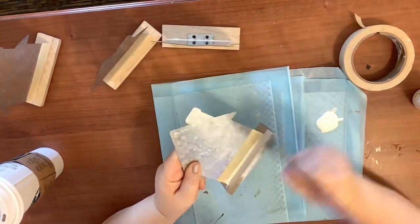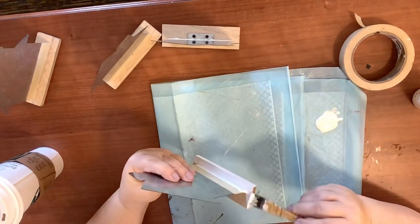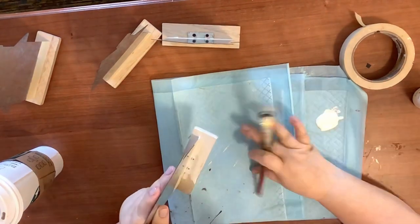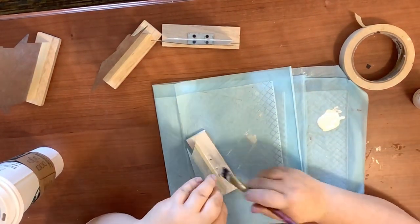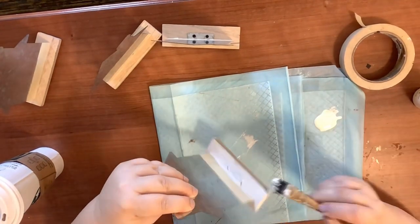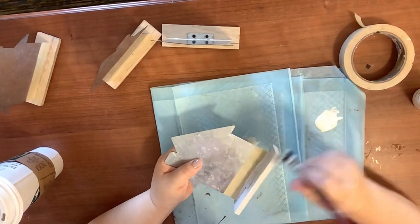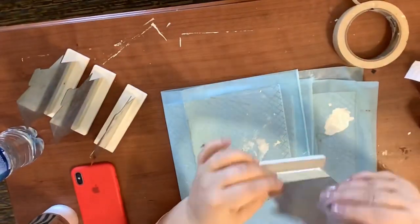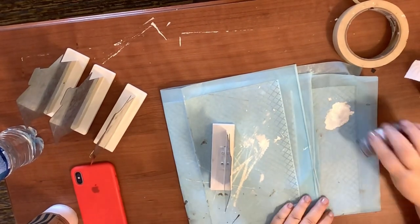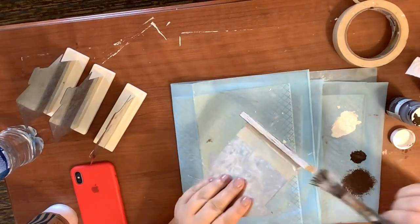I don't get perfect coverage but I'm going to go back and distress it anyway, so I wasn't too worried if some of the wood showed through. I just did one coat on each of the bases. Now I'm going to distress with my Waverly wax in antique — I just take my little chippy brush and go all around it, doing all four the same.